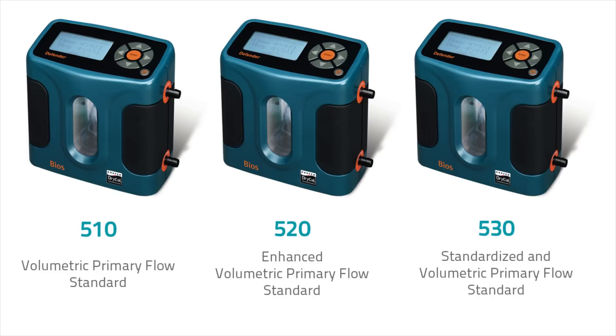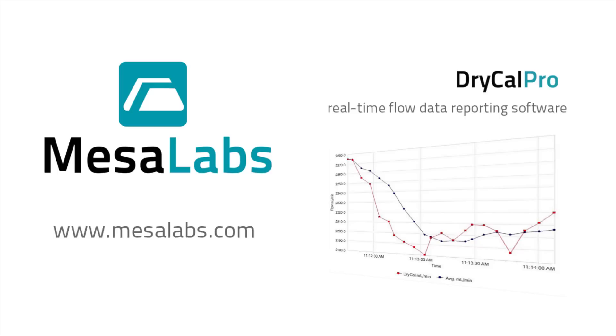Select from three different models. For more information on our DryCal gas flow calibration instruments, or to download our DryCal Pro software package, visit our website at mesalabs.com.